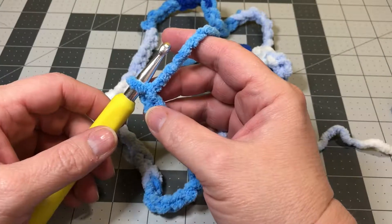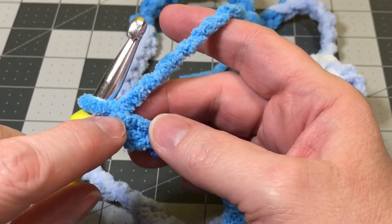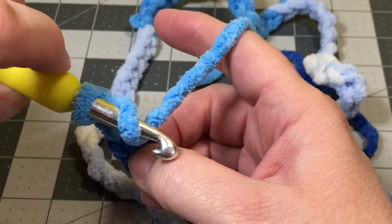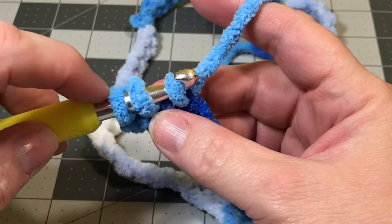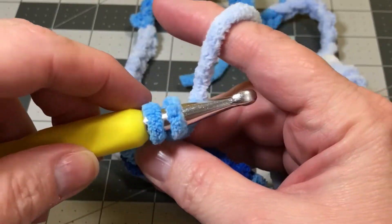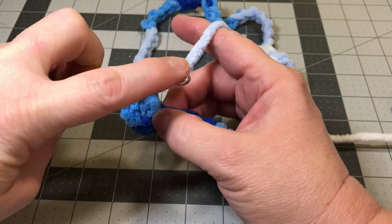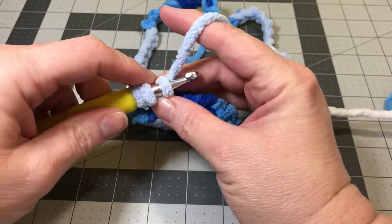Now we're going to turn and make row one. You're going to double crochet into the fourth chain from the hook — so this is the first, second, third, fourth. Into the fourth chain from the hook you're going to do a double crochet. Yarn over, put your hook into that foundation chain, yarn over, pull it through and you'll have three loops on your hook. Yarn over and pull through the first two loops, then yarn over and pull through the next two loops, ending with only one loop. Do another double crochet into that same foundation chain — two double crochets into the fourth chain from the hook.